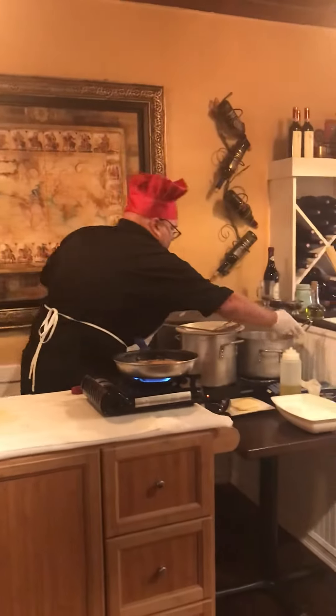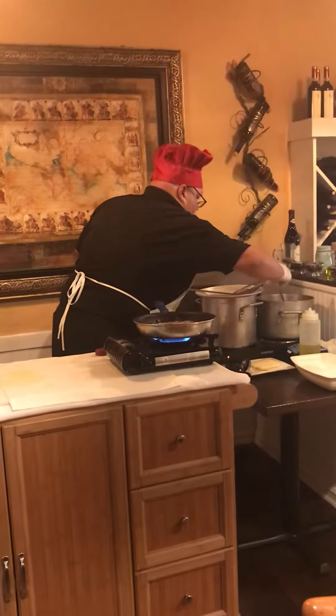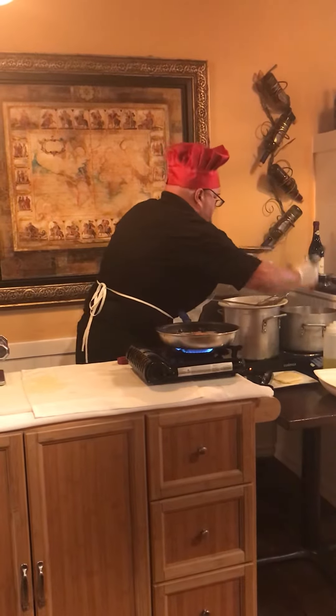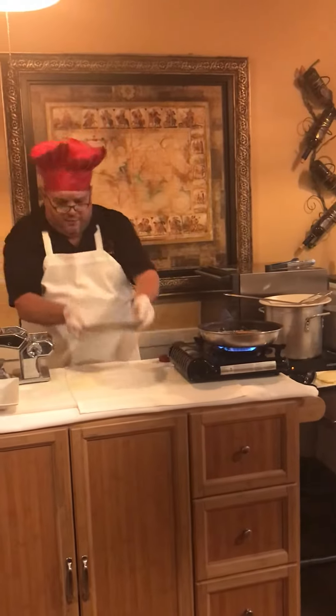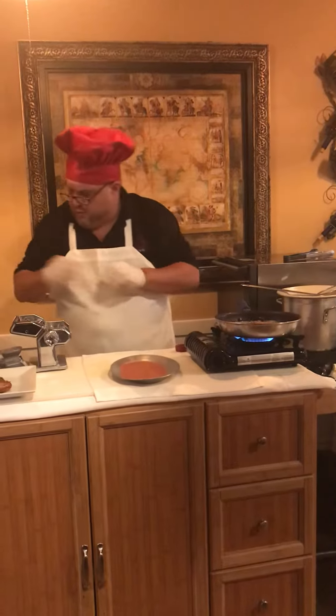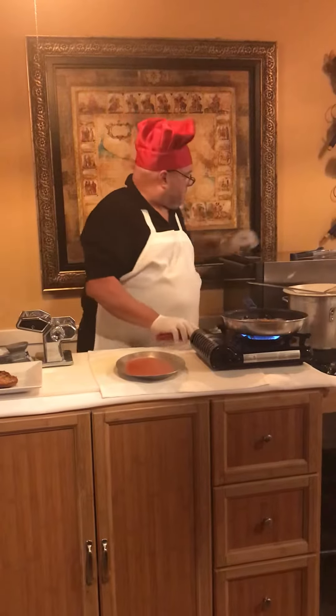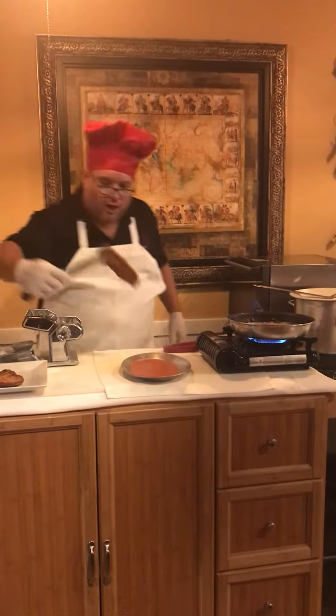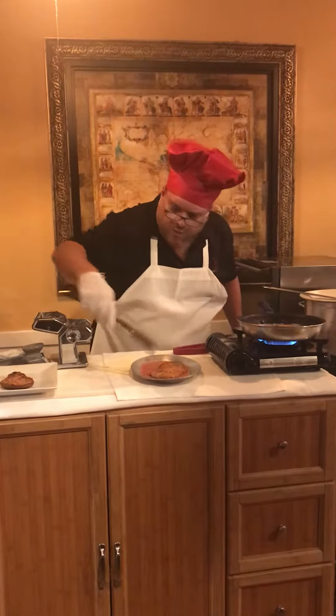Over here we have our tomato sauce cooking away. We're going to put a nice healthy layer of tomato sauce on our baking pan — this is called the hot plate. We're going to take our cooked chicken cutlet and put it just like so.